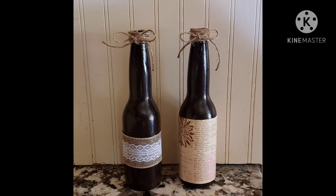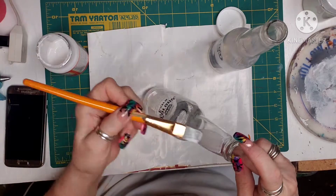So this was my entry into the challenge. It is made out of two old Corona bottles — beer that I found in my basement when I moved into it last year.